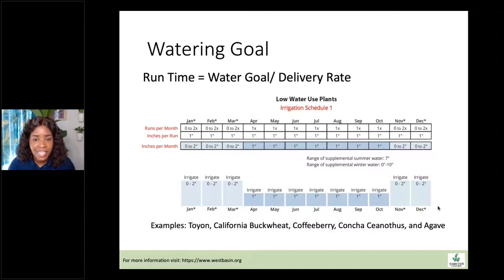I got these handy charts from the Inland Valley Planner — a really good group that works a lot with native plants. Every plant currently in the gardens falls into one of the categories they've put together. Low water use plants: Toyon, California Buckwheat, Coffee Berry, Concha Ceanothus, and Agave. These are irrigation schedule one. The chart lays out how much water they'll need throughout the entire year. In January to February, they're going to need about zero to two inches of water, with an asterisk because it may potentially rain at those times.